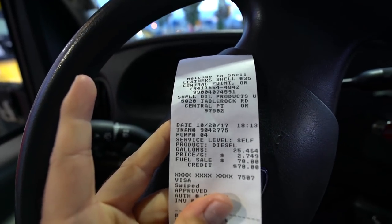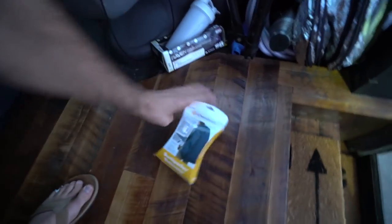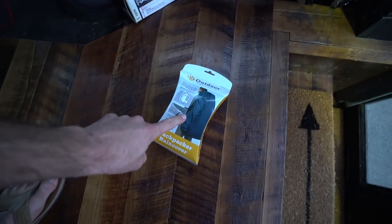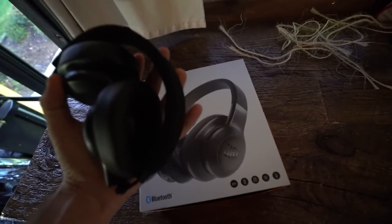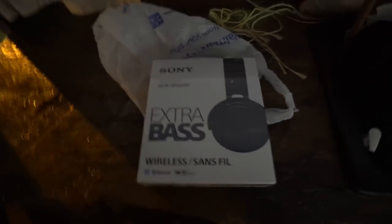70 bucks right in the tank. I used Gas Buddy and saved like 15 cents a gallon — worth it, especially when you're putting in 25 gallons. We're at Walmart. I got to take back this backpack rain cover that did not fit over my heater. Also I wasn't a big fan of these headphones — I do like the fact that they fold up, but the sound is not so great, so they're going back. In keeping with my Sony electronics, I got these instead. The only thing I don't like at first look is they don't fold like the other ones, so we will see.